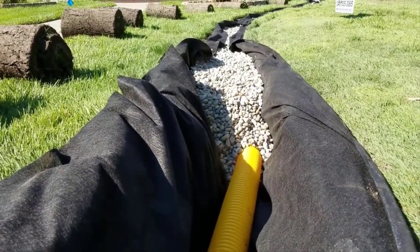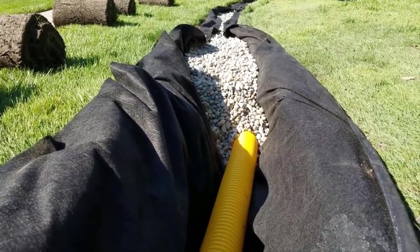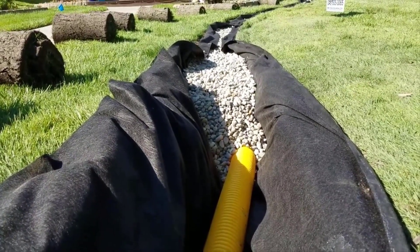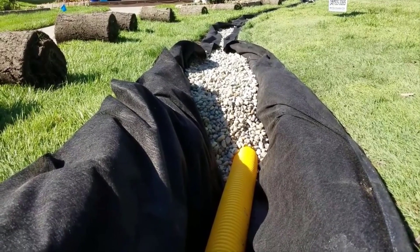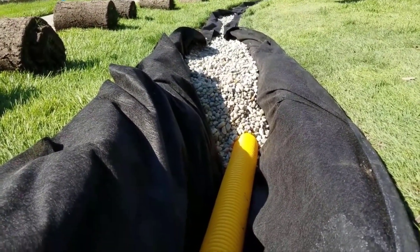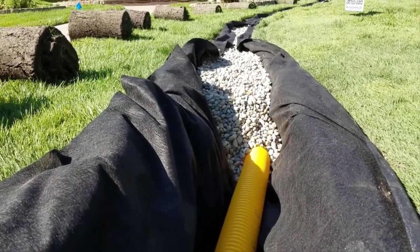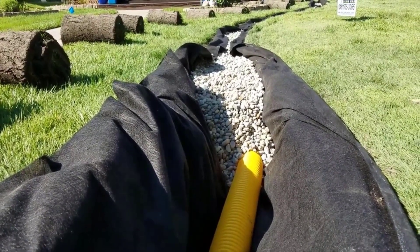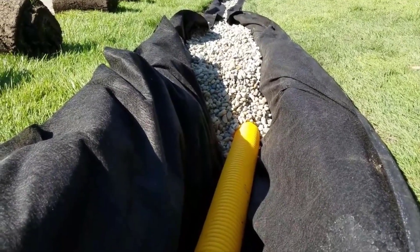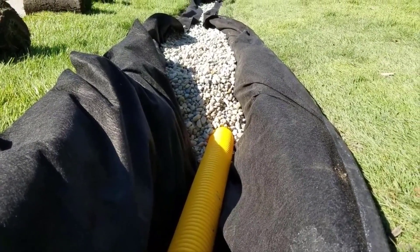Now if you don't burrito wrap your French drain system, it will not last forever. You're going to end up having to hire that same chuck in a truck to come in and take your money again, as he tells you, 'Well, you know, 10 years is good for a French drain.' When dirt fills those voids that move water, that's what keeps your flow rate up. The more dirt that fills those voids, you lose your flow rate — the drain works less and less every year until one day it just doesn't work anymore.